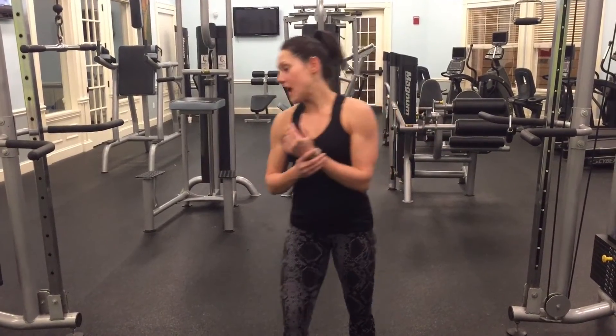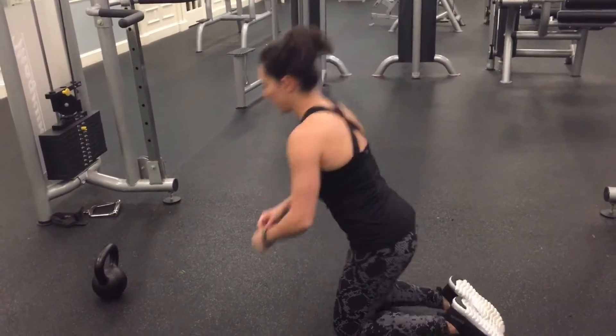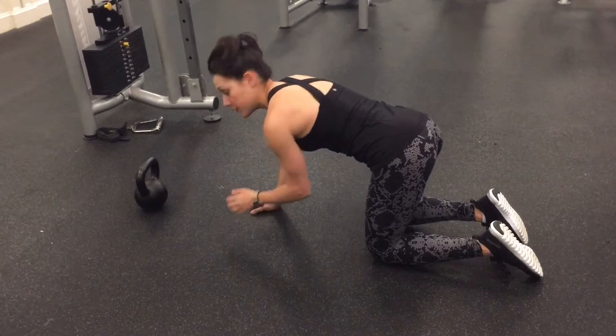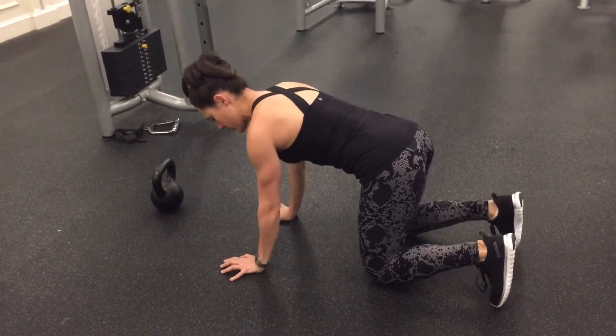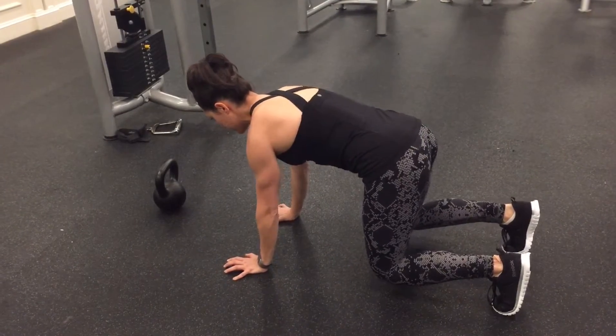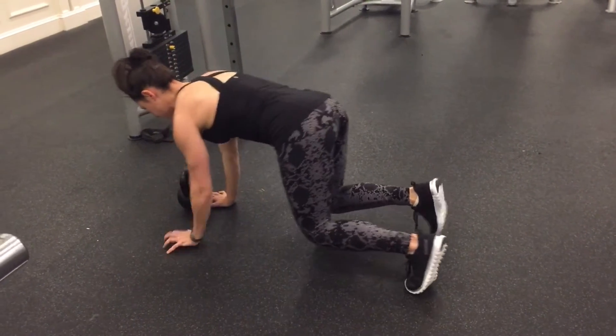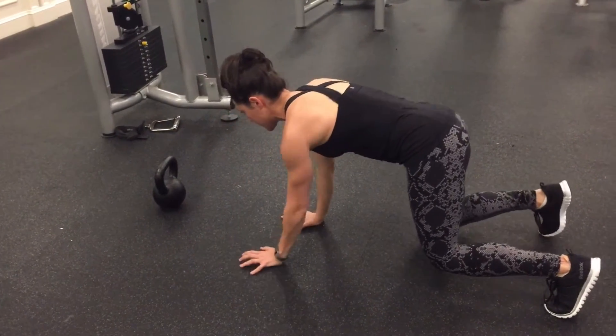So I'll show you what that looks like. You're going to start in your quadruped position, just like you normally do for your bear crawl. You have a bell in front of you — it could be a dumbbell or kettlebell, it doesn't matter. Arms are directly underneath you. Tuck the toes, lift the knees just an inch. Start close to the bell, then crawl backwards — opposite hand, opposite leg, at the same time.